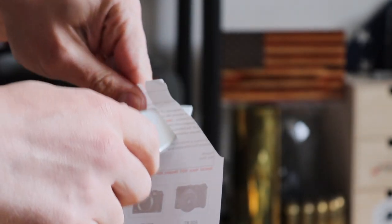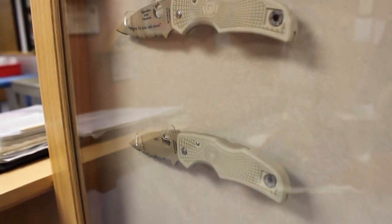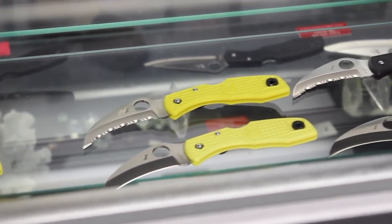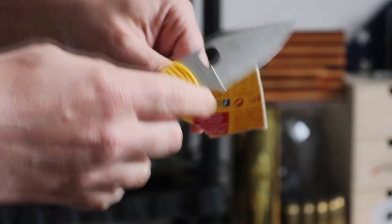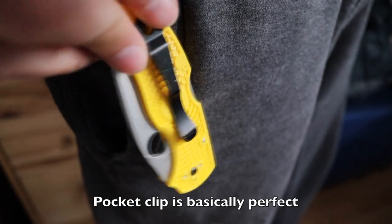Let me know in the comments what you think, and I'd love to hear your thoughts if you have any of the salt knives — how does the steel perform over time? And if you have a Native 5, let me know your thoughts on it. If you've learned anything from this video, click the like button and hit subscribe. I really hope you pay attention to Spyderco's salt line, especially if you spend a lot of time in wet or damp environments. Honestly, this knife is coming with me no matter the weather, and I highly recommend it to anyone who doesn't have a Native 5.